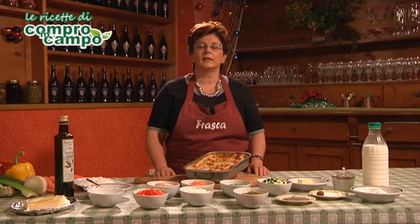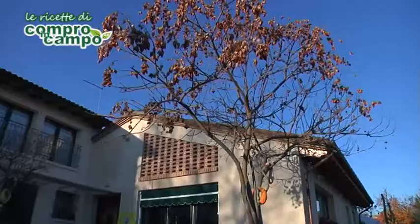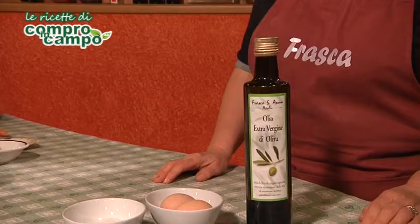Welcome to the recipe of comproincampo.it. Mi chiamo Raffaella e sono la titolare dell'agriturismo Frasca Sant'Anna di Asolo. Oggi vi propongo la mia ricetta: lasagne tricolori.